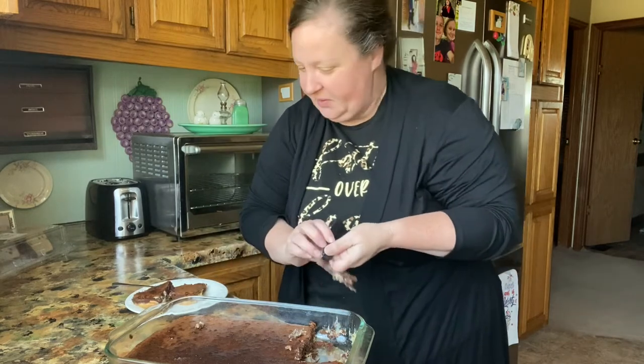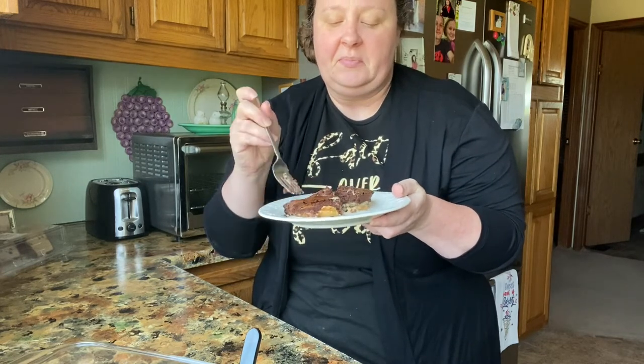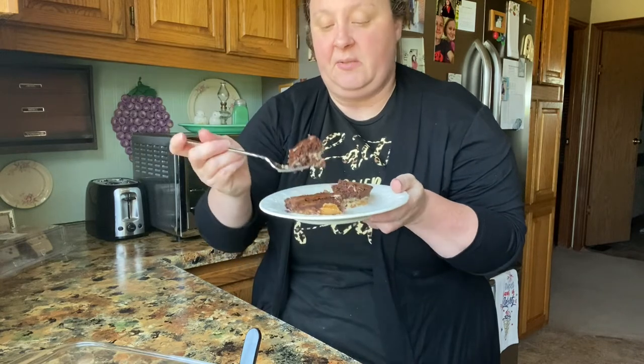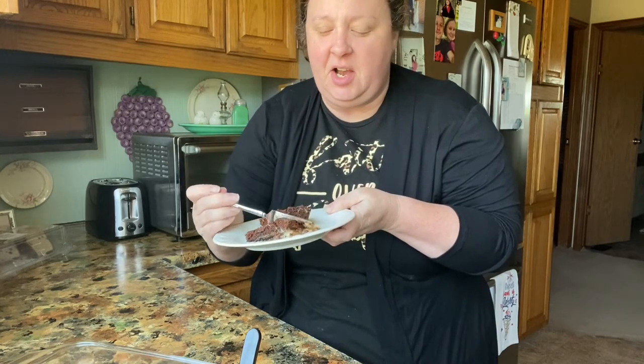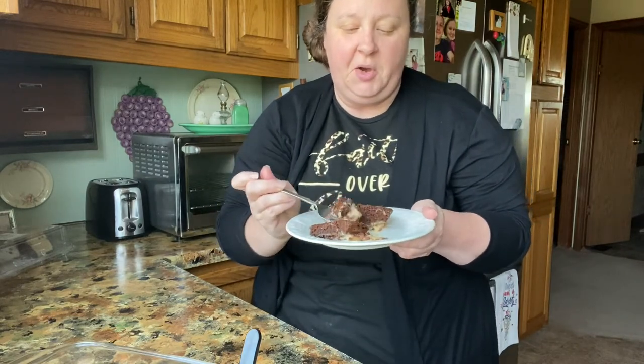I want to show you — I've got a corner piece and a middle piece, because some people like the corner piece. I wanted to make sure you got to see all of that inside and the texture. I did the cake-like brownie so it isn't as gooey, because I knew the other stuff would make it good. I got a piece of the candy in that one — the peanut butter, oh, and the chocolate, and of course that condensed milk. Talk about dressing up a brownie — no plain brownie here!